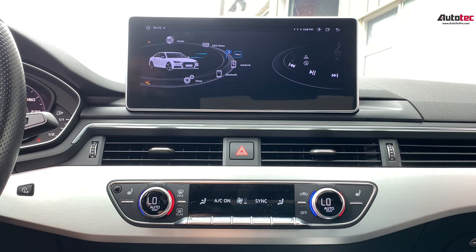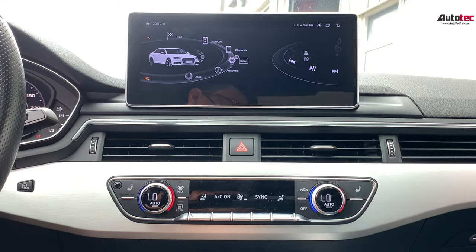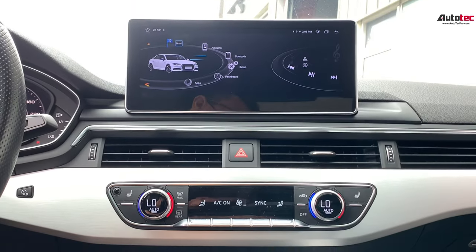Let's talk about the unit first. You can also use the original command knob to control the menu. You can use this original knob to control all the features here.